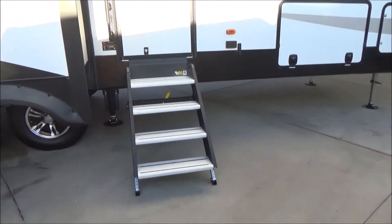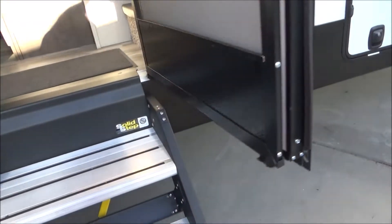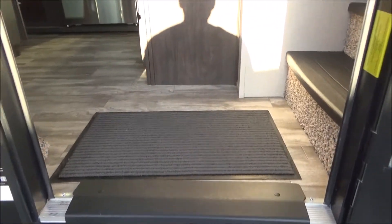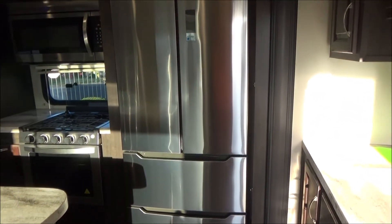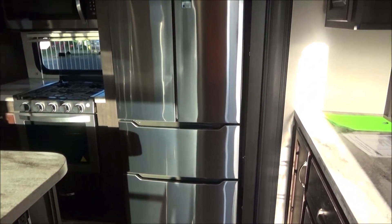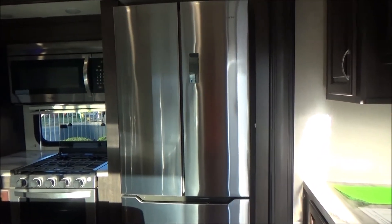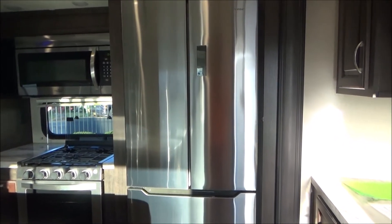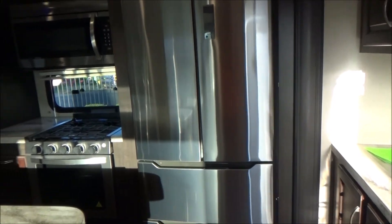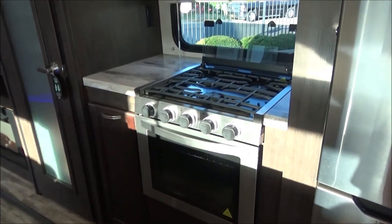Let's go inside — up our LCI Solid Steps. As we step inside, we have residential-style linoleum and carpet. We also have a residential 14.7 cubic foot French door double-drawer freezer refrigerator. This will run while you're going down the road because we've equipped the unit with a 1,000-watt inverter. With the Greystone cooktop and oven, you don't have to worry about lighting it manually — it will do it for you.